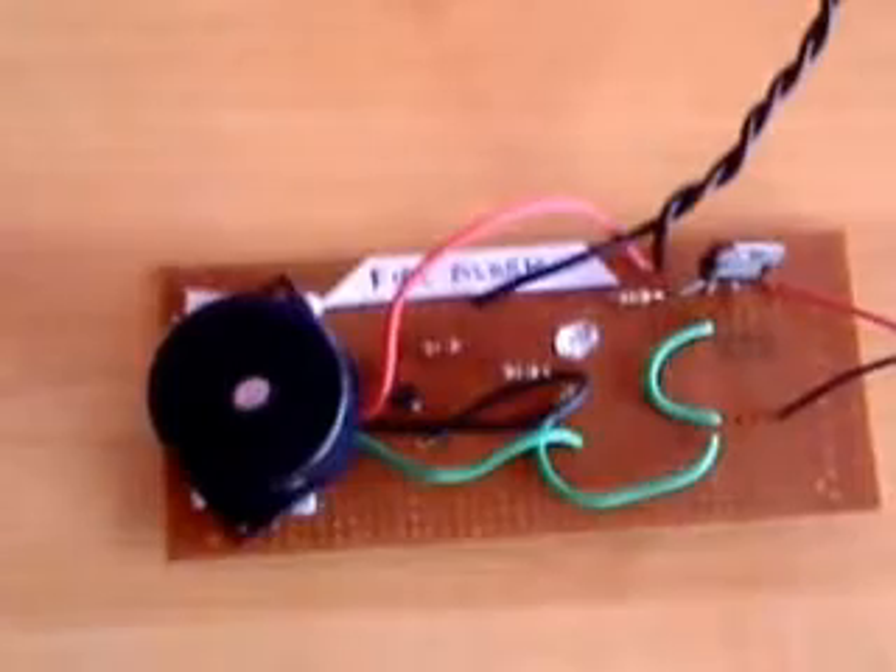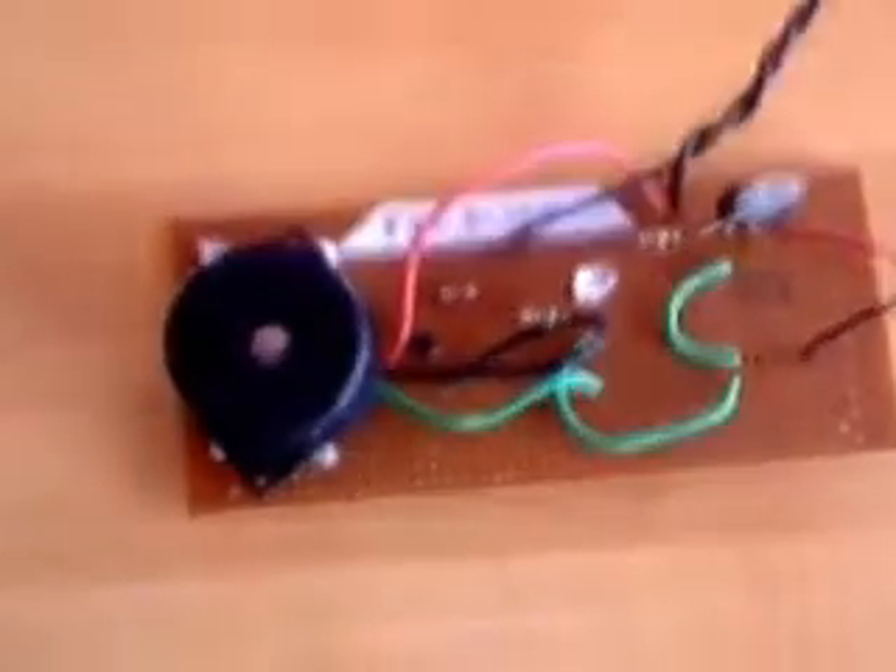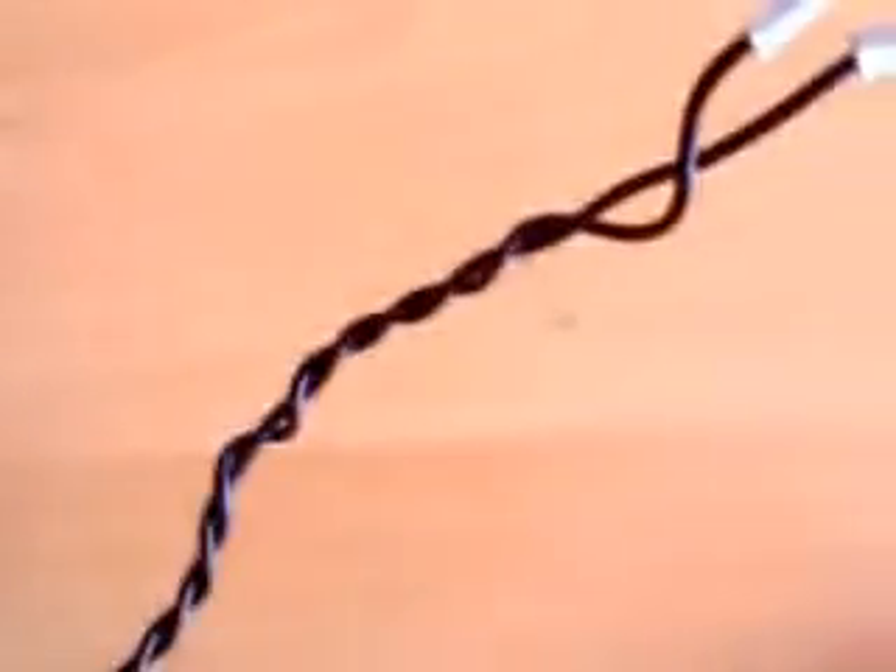This is a simple fire alarm. We are using three components: one fire alarm buzzer, a transistor, an LED, and a thermistor. A 9 volt battery is connected to a resistor and to the thermistor. The thermistor output is connected to the transistor.